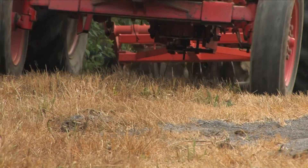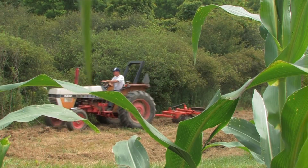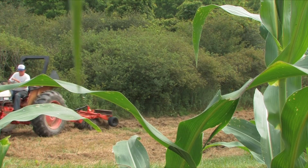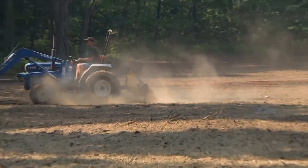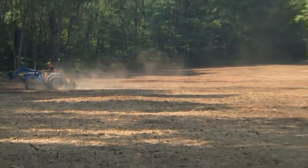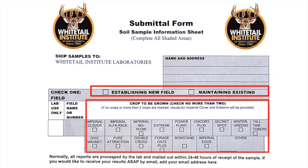If you are getting the seed beds ready to plant, try to decide what you'll be planting before you send in the soil sample. If you tell the lab what forage you're planting and whether you are planting or maintaining the plot, the lab can make very precise recommendations. With the Whitetail Institute soil test kit, this is very easy — just check the appropriate block on the information sheet.